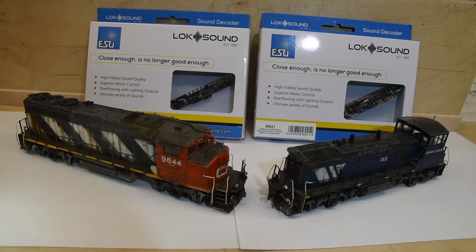I have two TCS decoders I don't use very often that I'm probably going to change out to ESU LokSound. Why? Because I want all my locomotives, as small as my fleet is, to have the same decoders in them for compatibility reasons. It gives me one less thing to worry about when I speed match and MU — most notably when I MU locomotives two or three together, I know I'm dealing with the same decoder, so if there is an issue, I can rule it out.